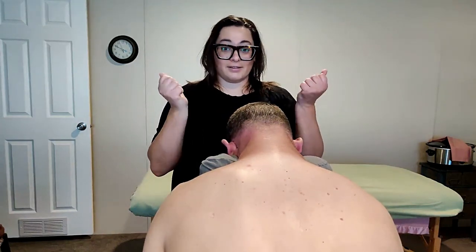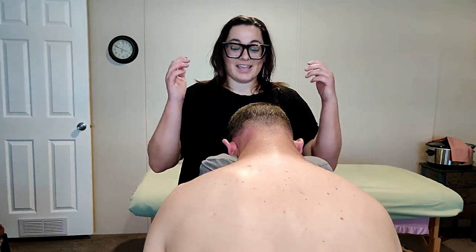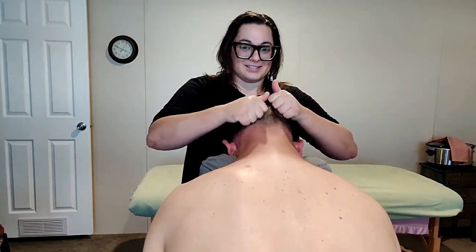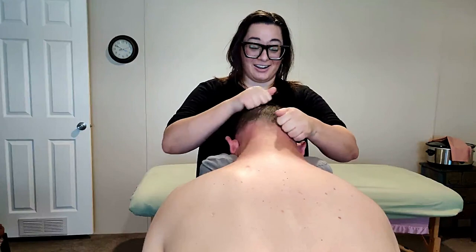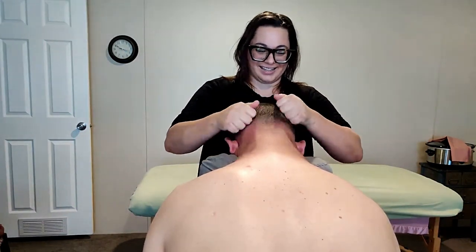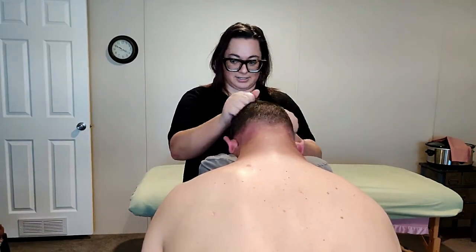This is something that a friend or family member can do, but you as a client can also do this yourself. You can just lean over in a chair, make fists, and do a little bit of a scrub. We do have muscles on top of our heads that need attention, and this nice little scrub will do just that.